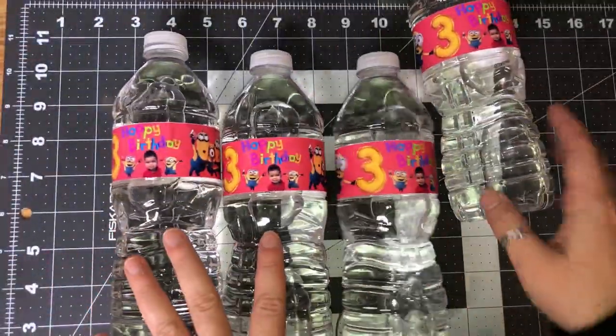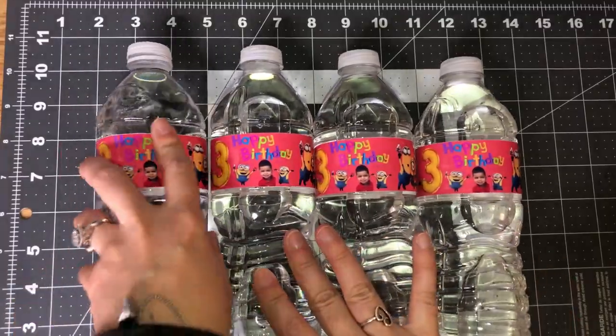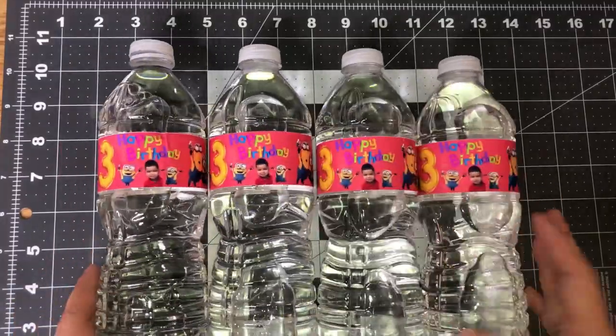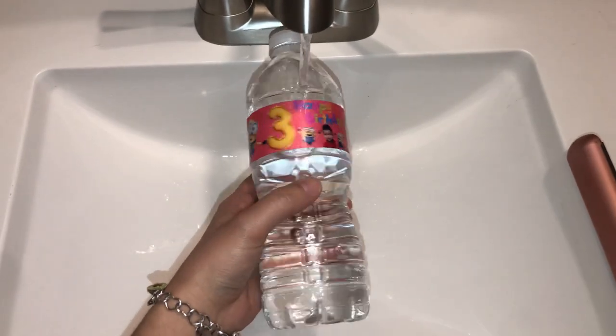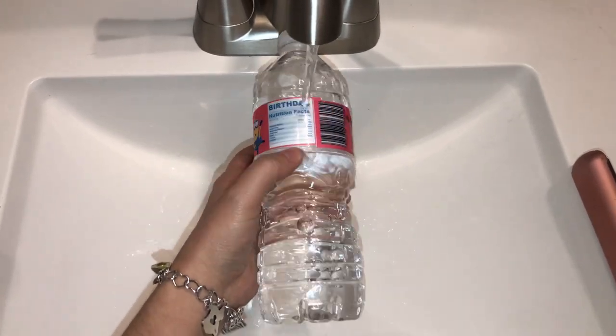So cute and super easy! These are great finishing touches to birthday parties — I cannot wait until everyone sees them. I wanted to show you guys that this sticker paper is 100% completely waterproof without having to laminate it. This is honestly one of the best sticker papers I have ever used that is actually waterproof. A lot say they are and they're really not — this one is truly waterproof. Be sure to check it out.